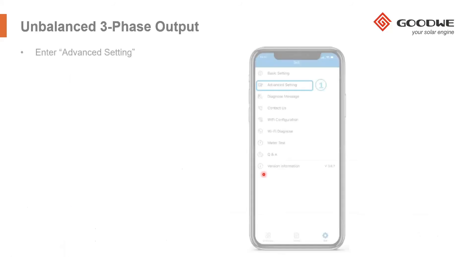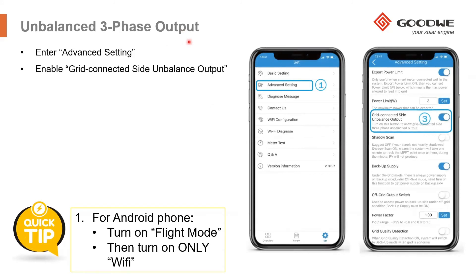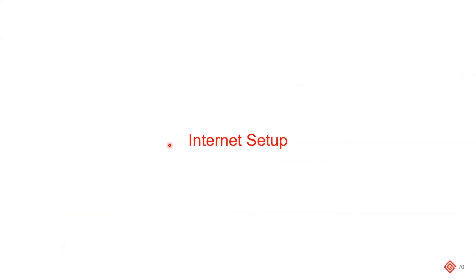There is also a three-phase unbalanced output feature, mostly relevant for the Czech Republic, which has a strict true zero export rule — no current is allowed to be exported on any phase. By activating this feature on the ET or BT inverter, the inverter regulates each phase individually to ensure no current goes back into the grid on any phase.